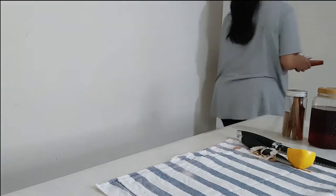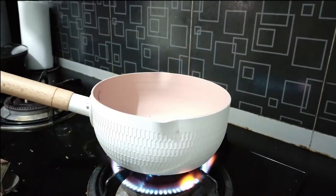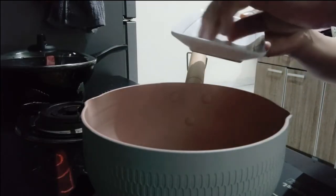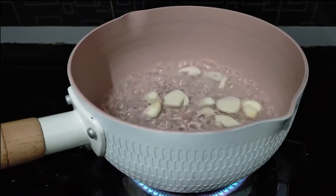Now we are going to boil one and a half cups of water in a pan. Once the water is hot, I'm going to add the crushed garlic and the crushed ginger. We need to boil it and reduce it down to one cup. Garlic is amazing at reducing body fat.